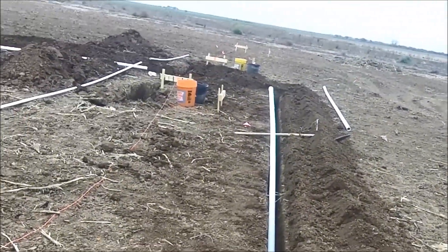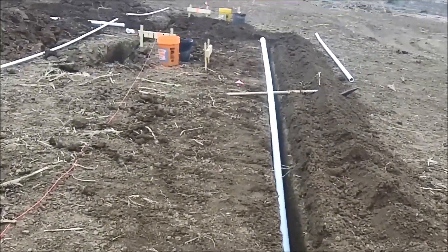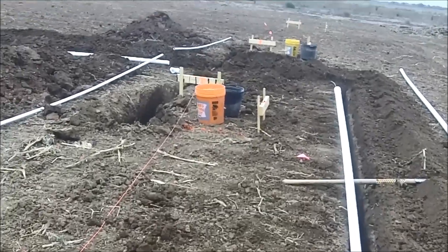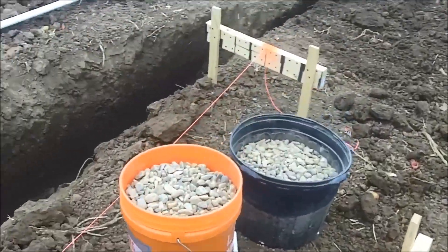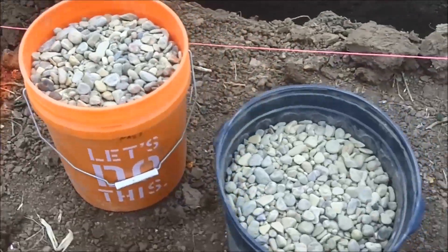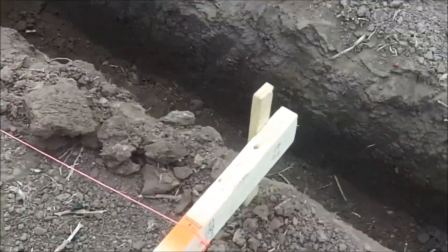We have it coming down and this will be between our high tunnels. We have some rock for our frost-free setup down in the bottom so that we can drain.